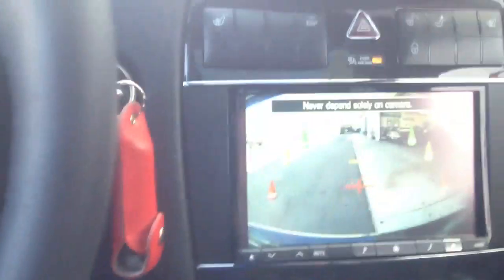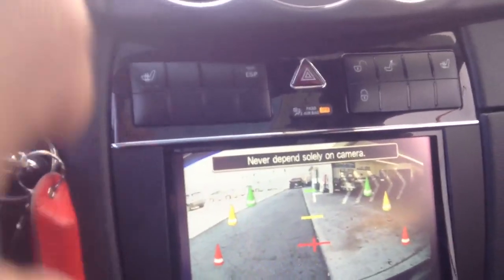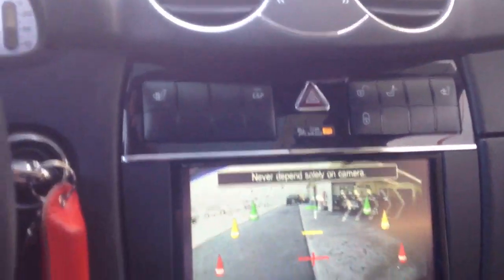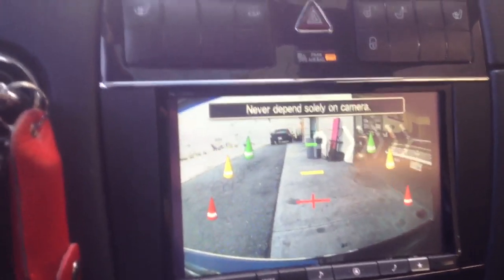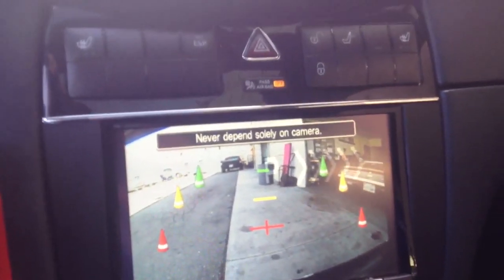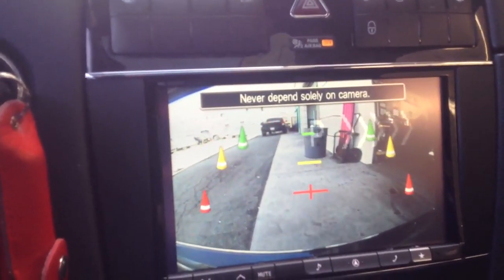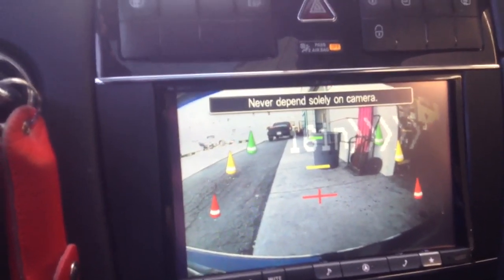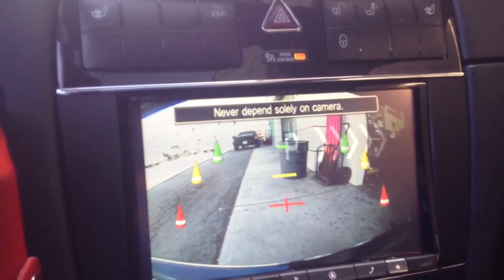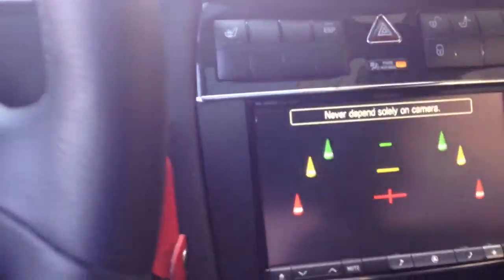I want to demonstrate the reverse parking sensors and the camera. As I start to back up, on the display I'm going to get a number corresponding to how far away I am from the object. So that's the rear sensors.